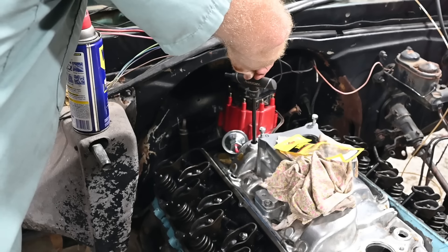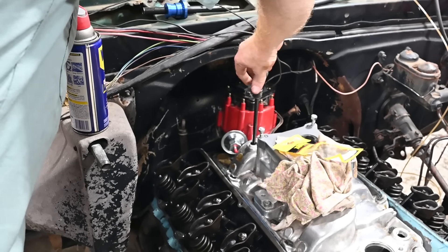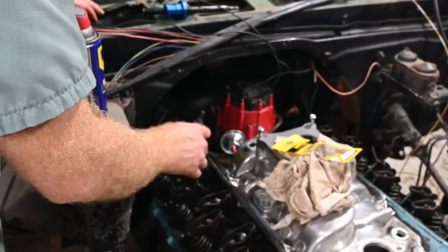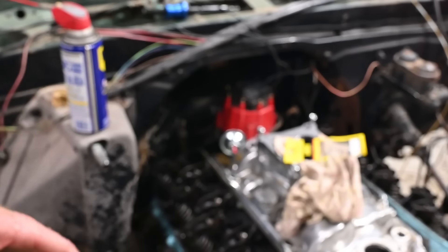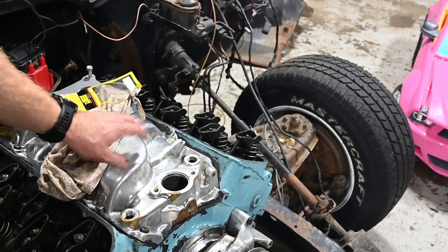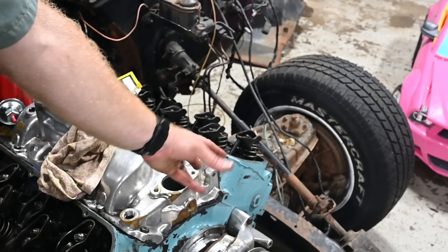Now that we've got our valves all adjusted, let's start filling up some of these holes in this intake. It's got a ton of water jacket ports in this thing, and there's what I guess is a vacuum port right here. I'm going to have to order up some more fittings - I don't have any half-inch ports, just three-eighths, so I need to order four of those. I think we also need to order a thermostat and thermostat housing. We're getting pretty close though.